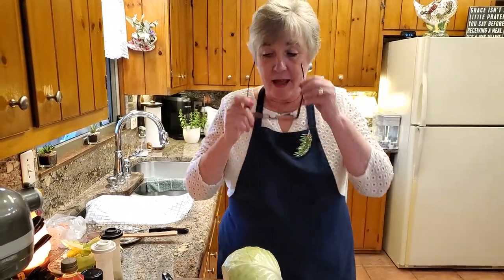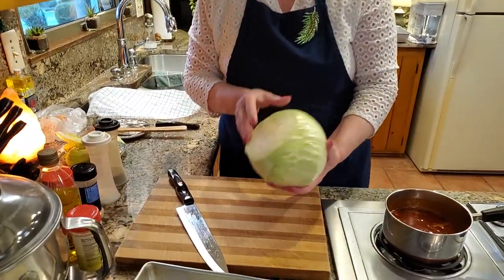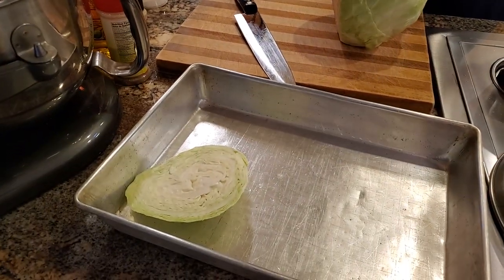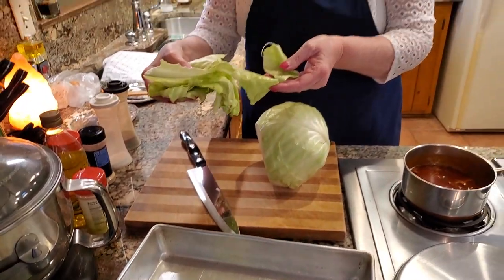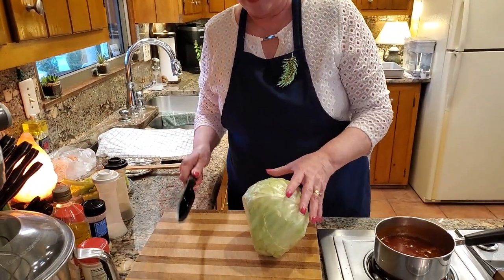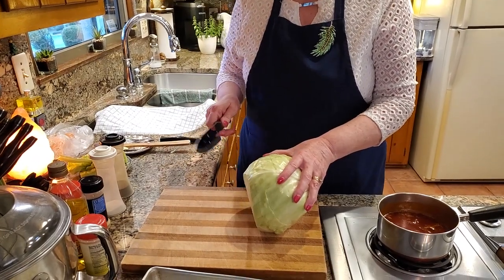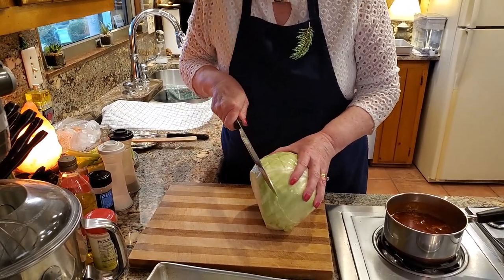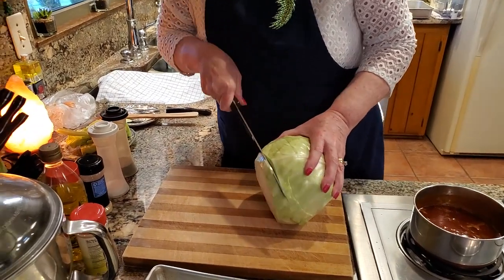I got this cabbage here, a nice big head, and I already cut one piece off and pulled off the outer leaves. They're right here and we're going to put those outside for our little bunnies. We have a lot of rabbits around here and other critters. So anyway, I'm going to go ahead and slice a couple more of these.